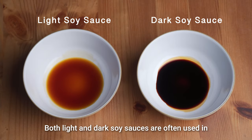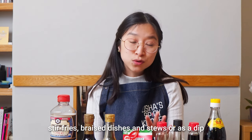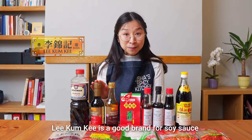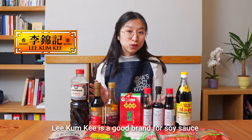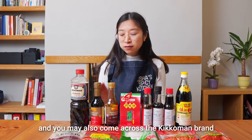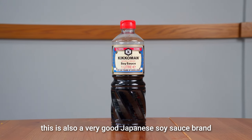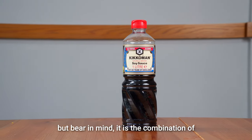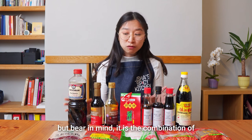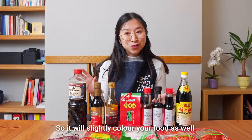Both light and dark soy sauces are often used in stir fries, braised dishes, and stews, or as a dip. Lee Kum Kee is a good brand for soy sauce that we can easily find here in the UK, and you may also come across the Kikkoman brand. This is also a very good Japanese soy sauce brand, but bear in mind it is a combination of light and dark soy sauce so it will slightly colour your food as well.